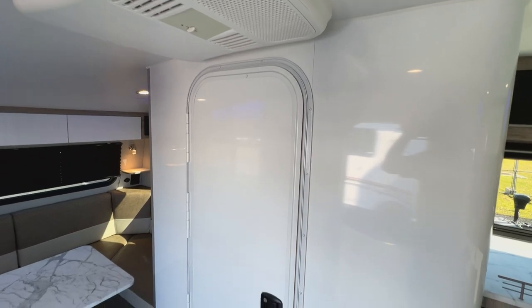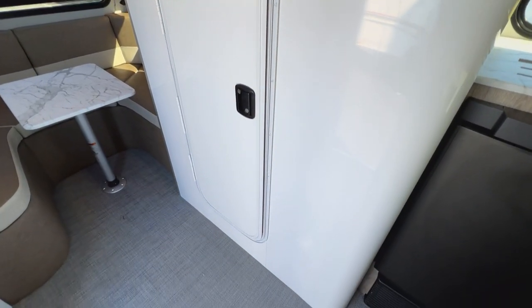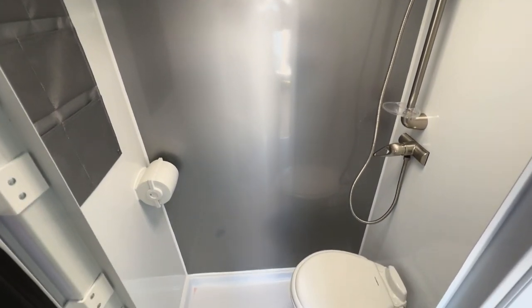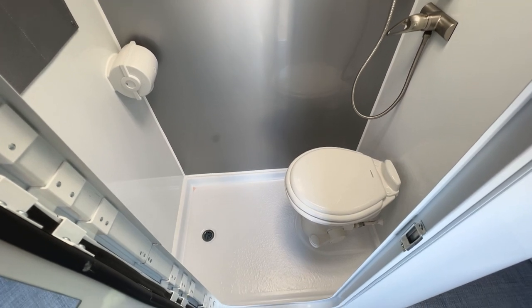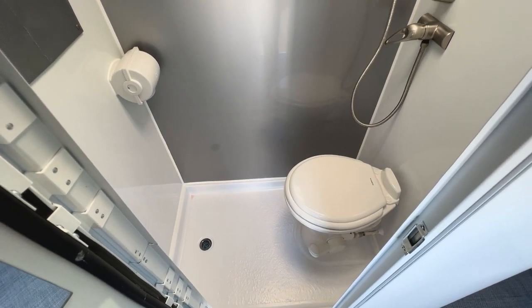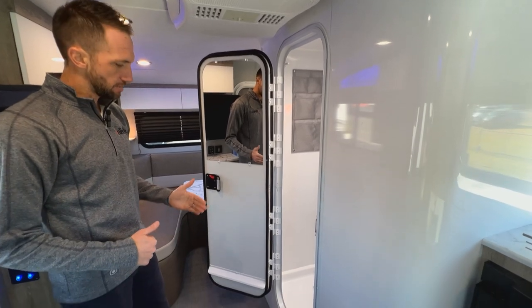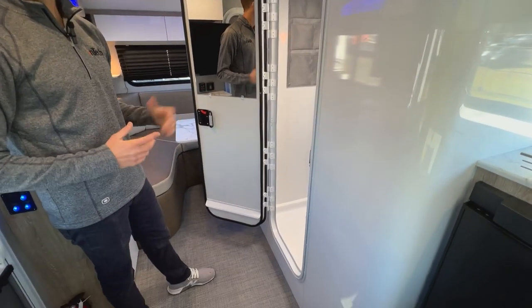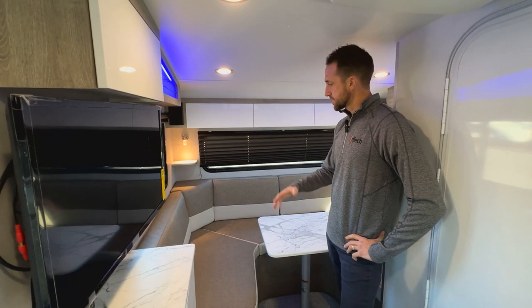A neat thing about all the Sole product is going to be the size of the wet bath. They are all wet baths but the space in them is huge compared to most. You're going to see full aluminum walls all the way around on the inside. You'll also notice there are no curtains — we use an exterior door, do a heavy duty seal job on it, and have a little kick at the bottom to make sure water is not able to come out the door, so you're not fighting a curtain inside your wet bath.